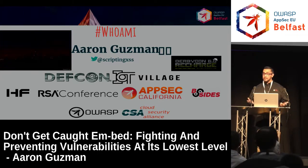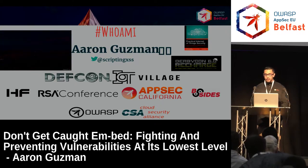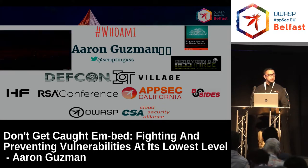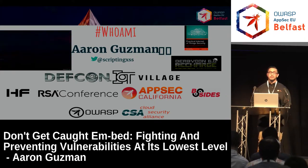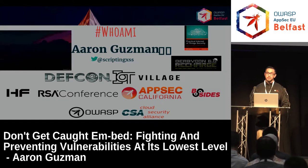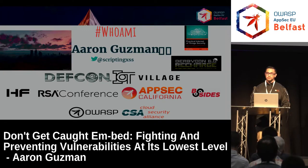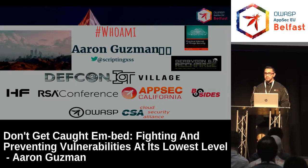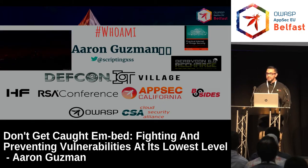I'm also on OWASP Slack — first name, last name. In the past, I think last year, I was a technical editor for the Practical Internet of Things book published by Packet Publishing. Currently I'm working on a pen-testing IoT cookbook for Packet Publishing as well. It'll cover testing from hardware, firmware, mobile apps, and web apps, and that should be out sometime in the summer.